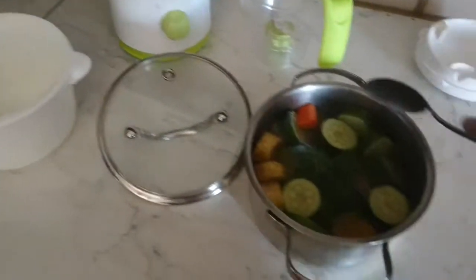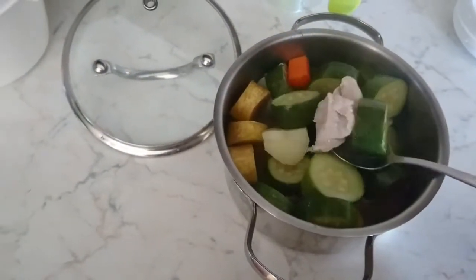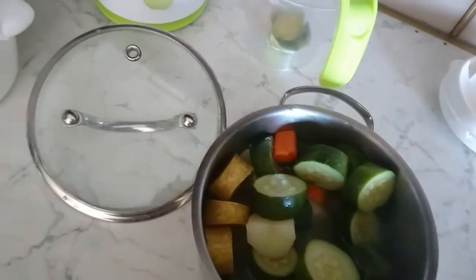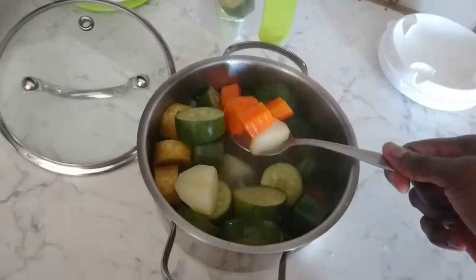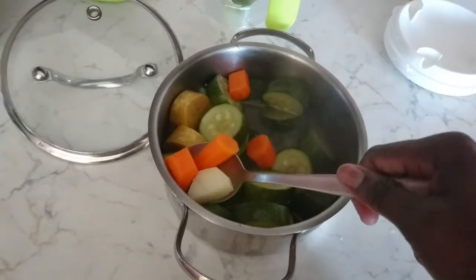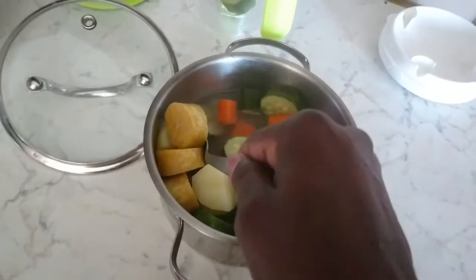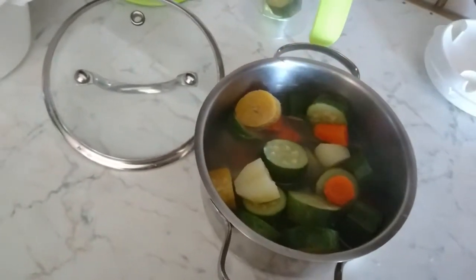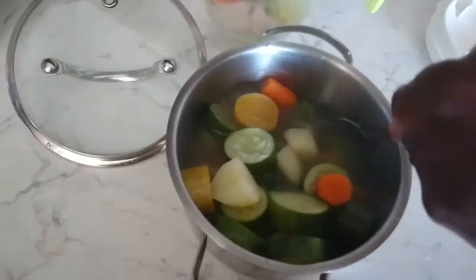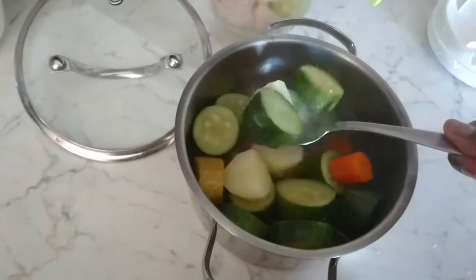Alright, so it is ready. I'll go ahead and blend everything now. You can actually leave it to cool down if lunch time is not yet. I'll be blending everything about two times because of the texture.